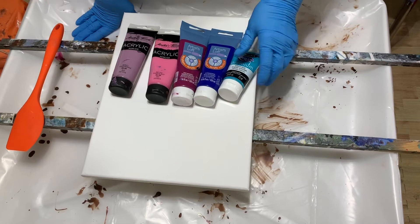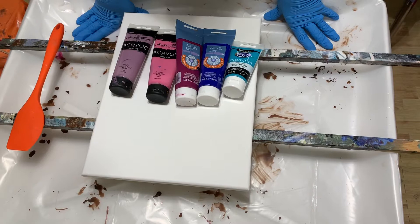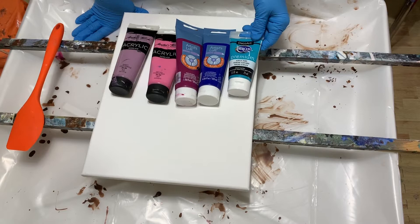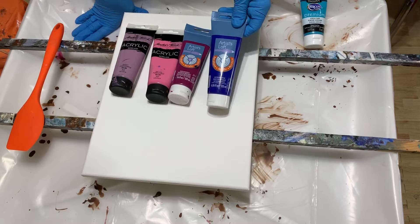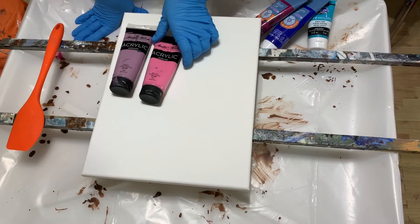Hi, it's Lisa again from Joyfully Art. Today I'm going to do a string pour that I haven't done in a long time. My colors are going to be Deco Art Cobalt Teal Hue, Ardisloff Ultramarine Blue, Ardisloff Deep Magenta, Master's Touch Purple Red, and Master's Touch Light Purple.